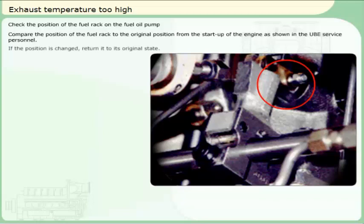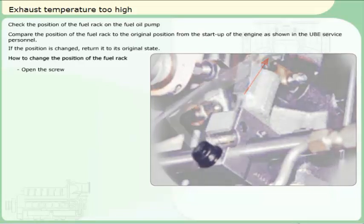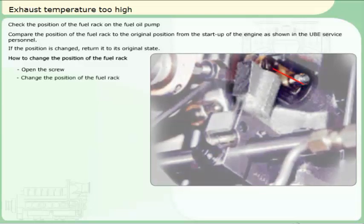If the position is changed, return it to its original state. How to change the position of the fuel rack: open the screw, change the position of the fuel rack, close the screw.